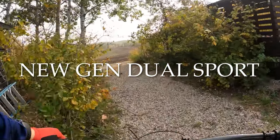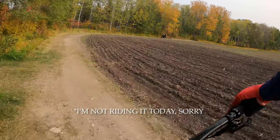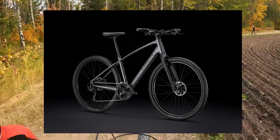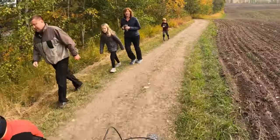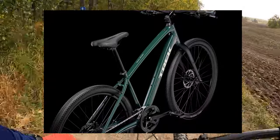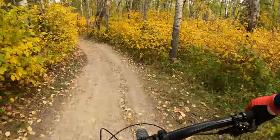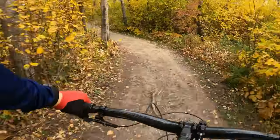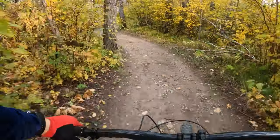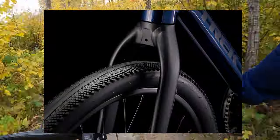We're in for some big changes this year. The dual sport lineup has completely changed, and it's something I wasn't expecting. With a lot of Trek bikes this year, they are doing the generation system, so the dual sports are now on generation five — just to be confusing, because no one knows where the generation started. Trek just pulled it out of nowhere that this is generation five. The biggest change you'll see on the newest dual sport series compared to the old ones is the lack of front suspension.